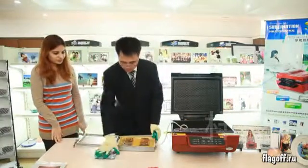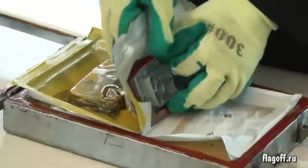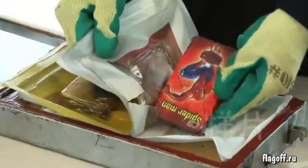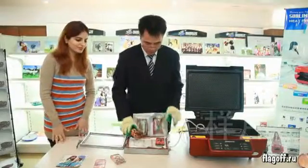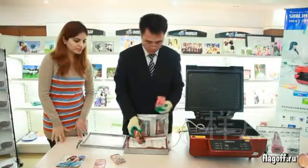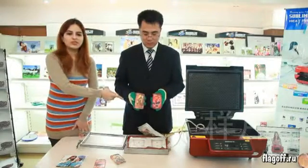Let our technician take out the iPhone cover. Our technician is taking out the iPhone cover. You can see the beautiful picture is on the cover. This cover is ready to use. How beautiful it is.